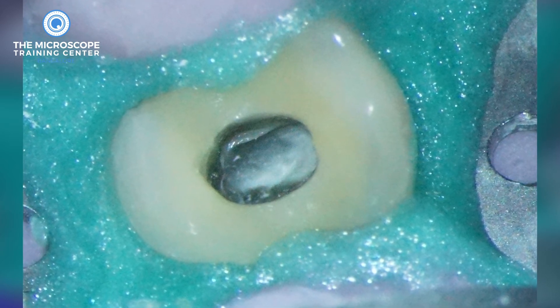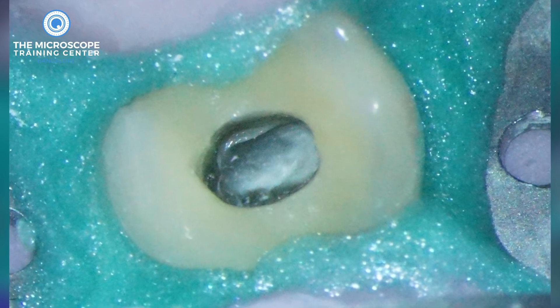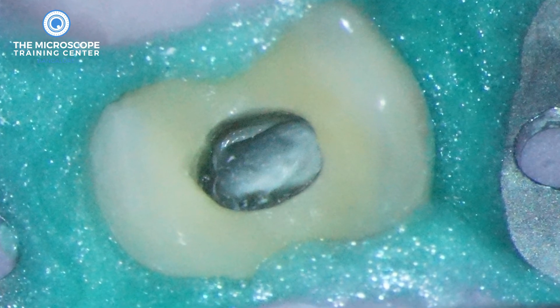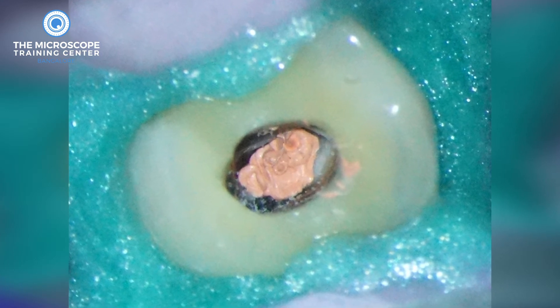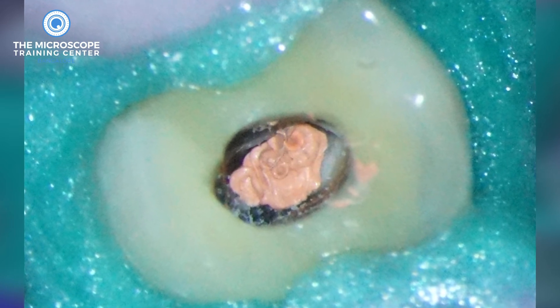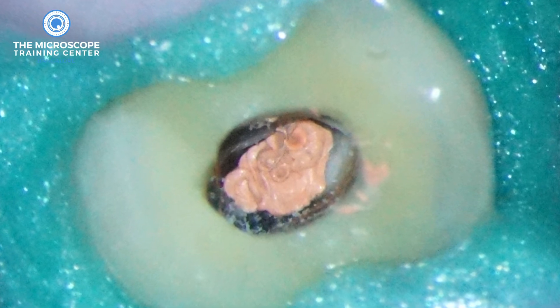This is very difficult because the access looks bang in the middle and the rationale is initially to go straight down the middle. But instead of taking a chance, what we can do in this case is inject a bit of gutta-percha into the deepest part of where we were looking for the canal, inject it into the canal and then remove the rubber dam completely, leaving the gutta-percha inside.